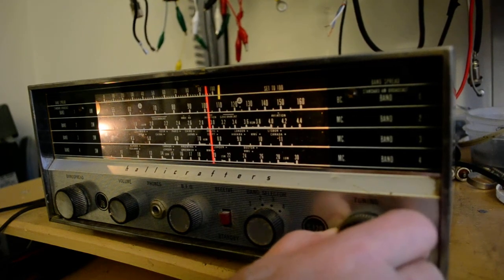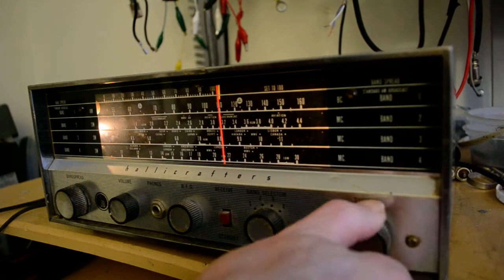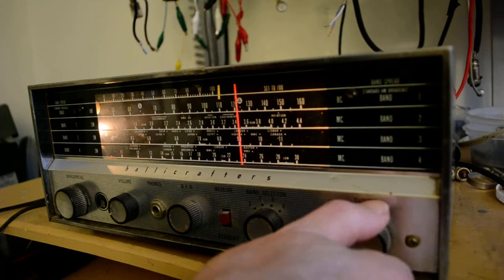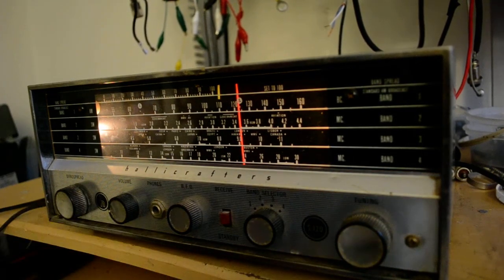And sideband — I tried using the BFO earlier to tune the sideband. I was unsuccessful. So we see that band 3 works.